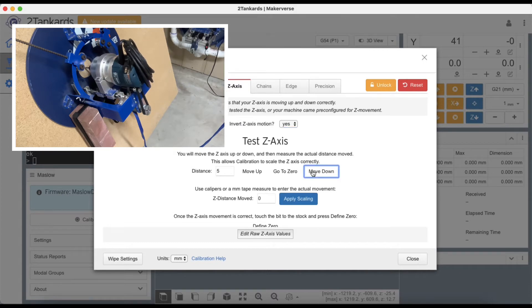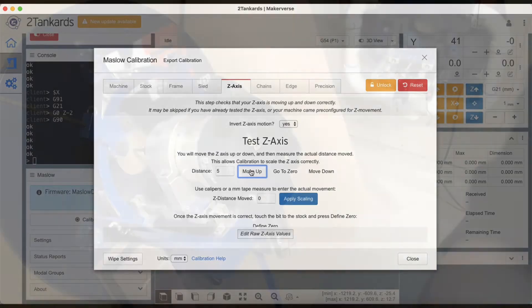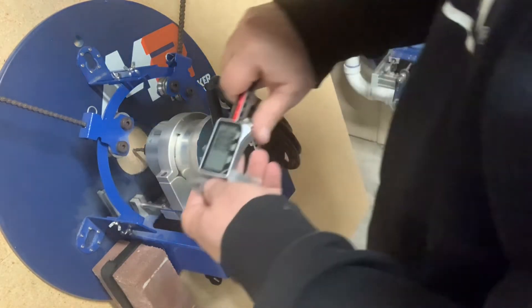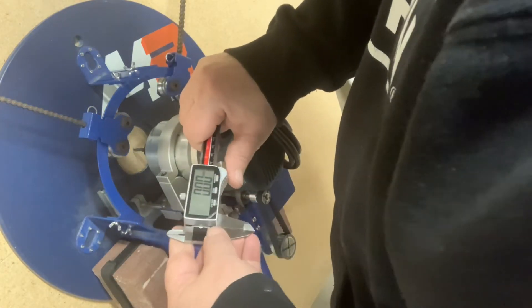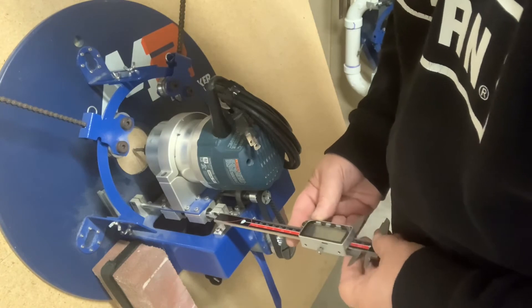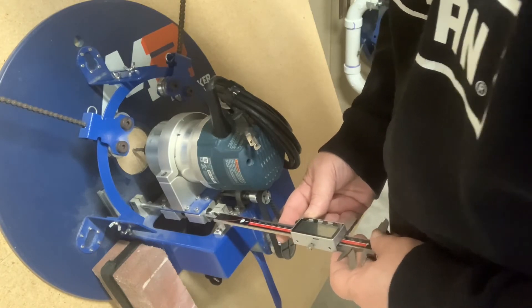Once you've confirmed the movement is correct, you can proceed with calibration. First, take a measurement with your calipers as demonstrated earlier in this video, then record it and write it down for later use.